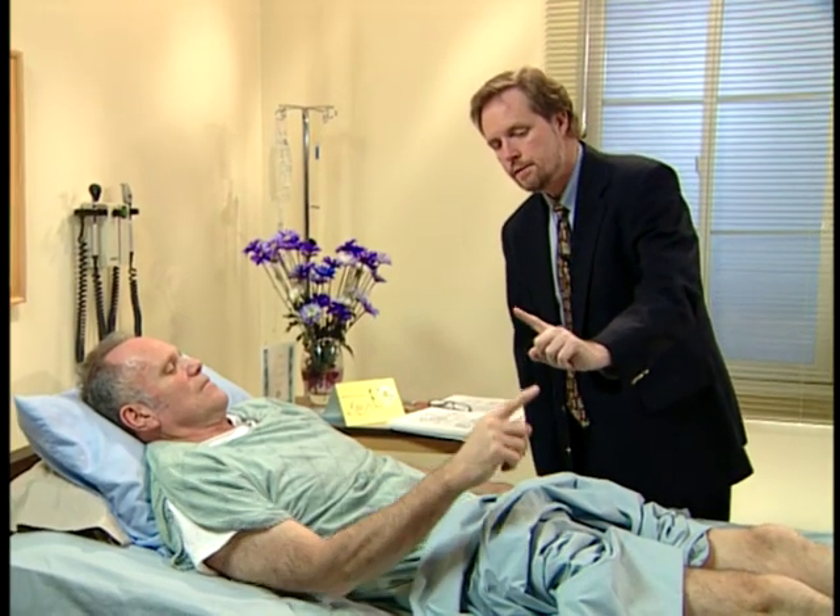Take your right hand with your index finger, touch my finger, and now your nose. All the way. And now my finger. And now your nose. And now my finger. That's terrific.